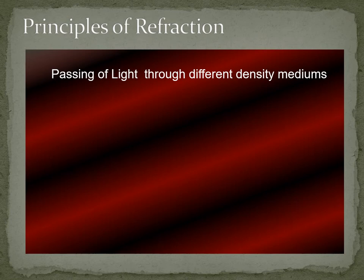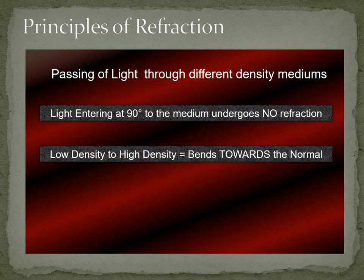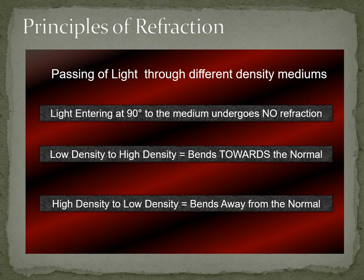Refraction is a naturally occurring phenomenon defined as a change in the direction of a ray of light as it passes from one medium to another of different density. Light that enters exactly at 90 degrees to the medium undergoes no refraction. Light entering from a low-density medium to a high-density medium bends toward the normal — the 90-degree line — and light entering from high density to low density bends away from the normal.